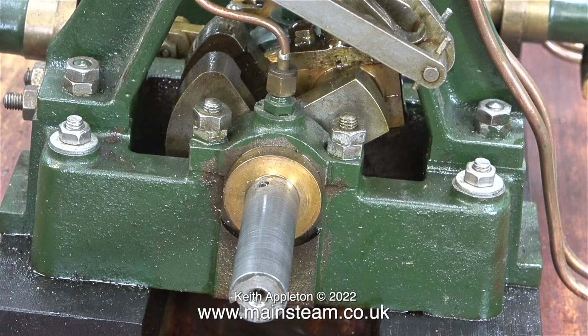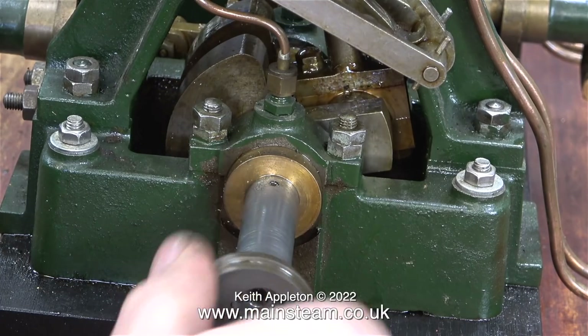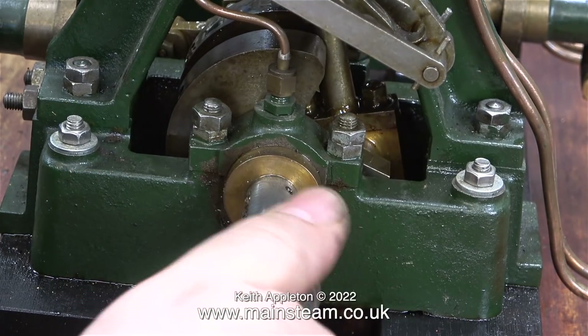Here's the crankshaft minus the sheaves. The worst case scenario is that the crankshaft has also been drilled to locate the position for the grub screws — this is not good news because the indentations are in the wrong place.